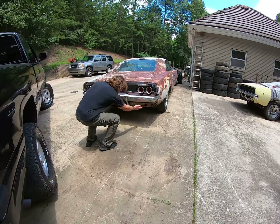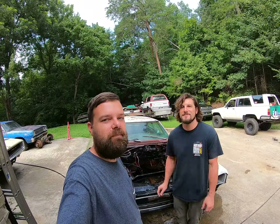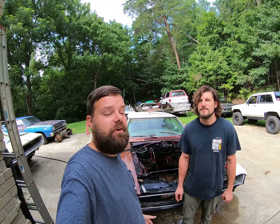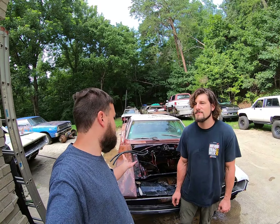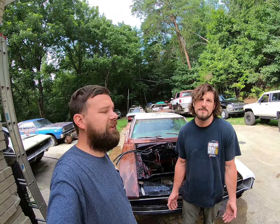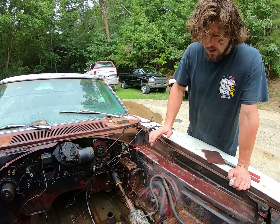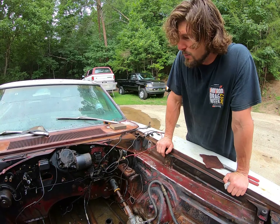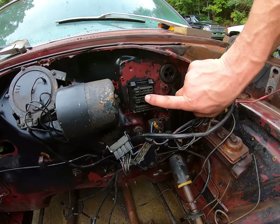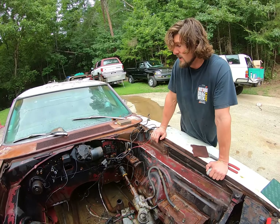This morning our goal is to strip down the engine bay and get it ready for paint, because we decided we want to paint it — they look terrible when they're not painted. The engine's already out, so why not. I wanted to show something: on any of these old Chrysler cars, any of these Mopars, the bulkhead connector always wants to burn. As you can see here, this is a fire hazard — on some of these old cars you need to look and see.